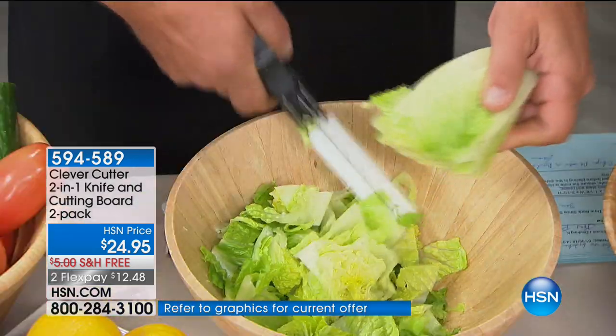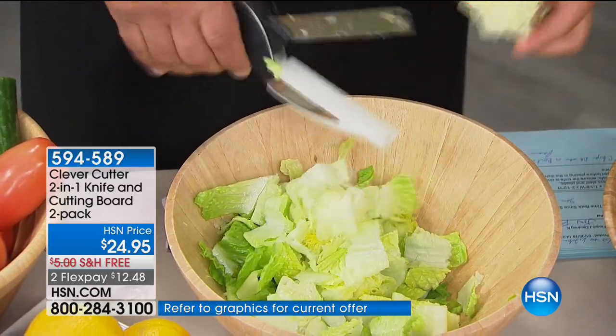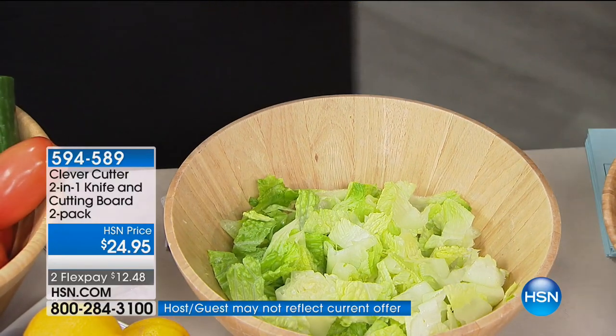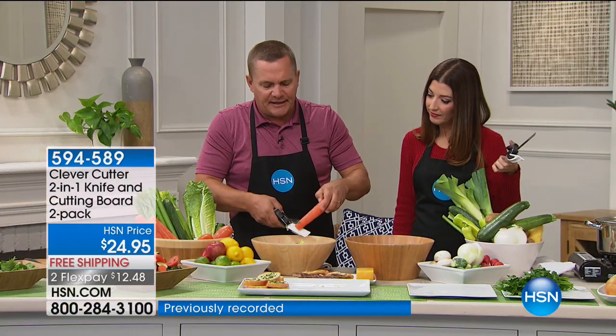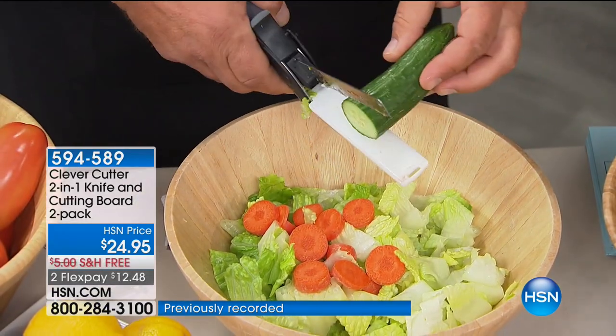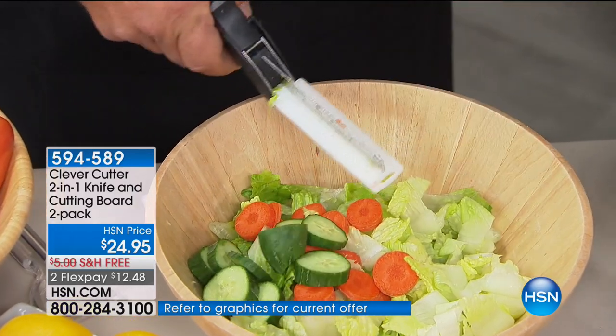Here's some lettuce — right into a salad bowl. How many times have you made a huge mess on your countertop chopping up a chopped salad? Now you can do it right into the bowl, with that precise cut each and every time, whether you like your carrots, zucchini, cucumbers, apples, bananas, or kiwi fruit. It doesn't matter what type of fruit or vegetable.